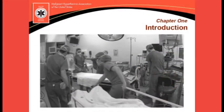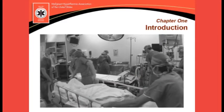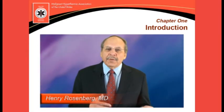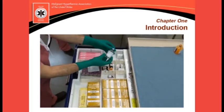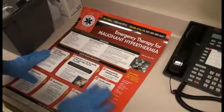The movie-like format allows stops and starts as often as needed to assure complete understanding of the material, thus permitting you to construct a malignant hyperthermia review to suit your preferences and needs. This educational program addresses a variety of malignant hyperthermia-related items,